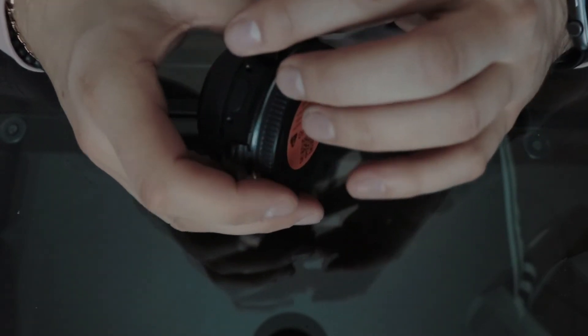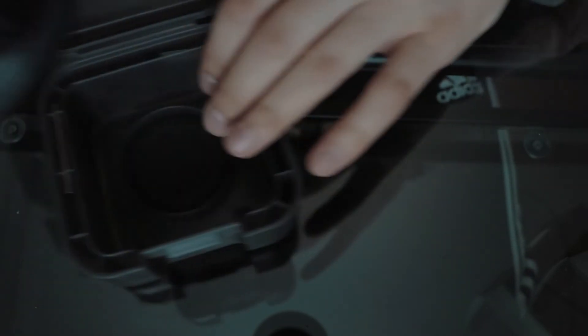Looking forward to using this product. Thank you for watching the unboxing of the Metabones Speed Booster. I'm going to be using it hopefully today just to see how it works with the Blackmagic Pocket Cinema Camera. Sorry it was a short unboxing — there wasn't much in the packaging.